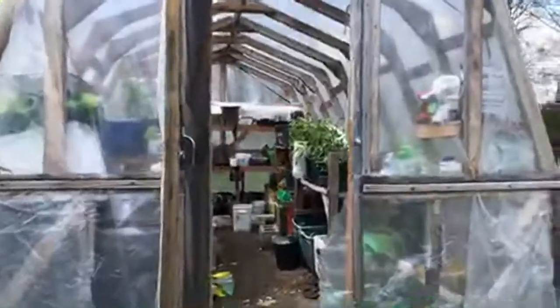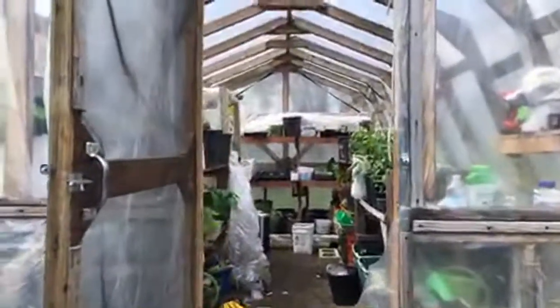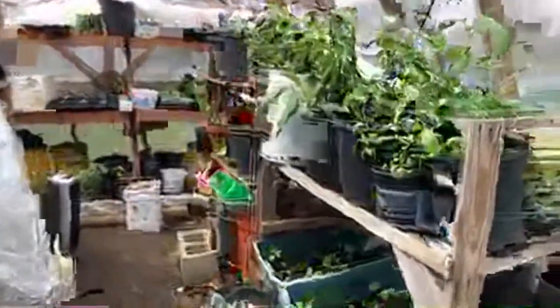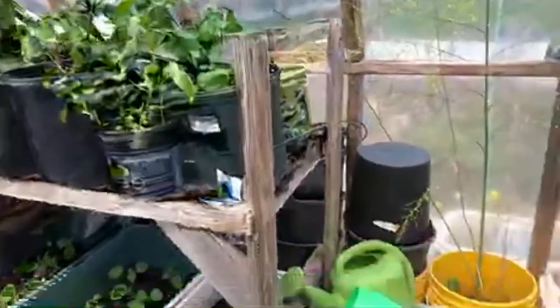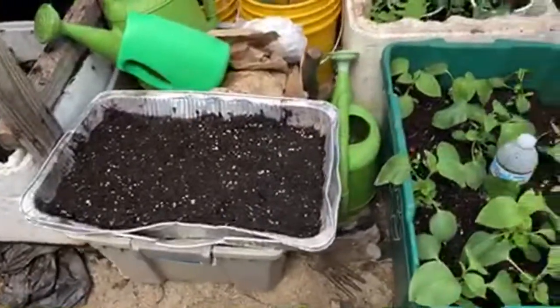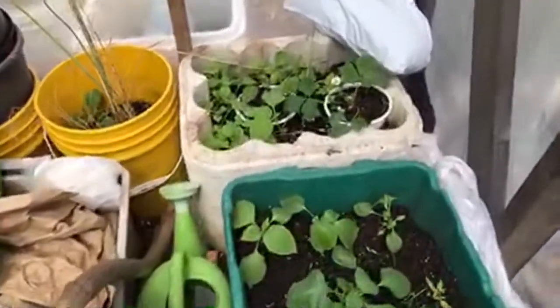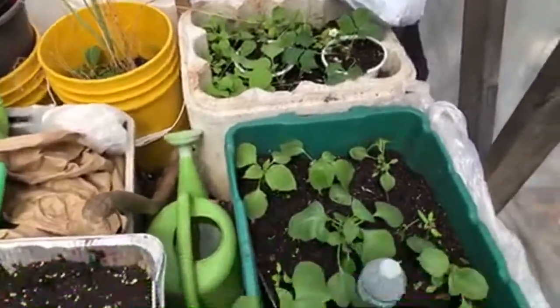Hello everybody, welcome to Seven Savings Garden where we talk about gardening. The greenhouse is doing great this spring — beginning of the green season here in May. The weather is changing, so let's take a look. Here is the greenhouse temperature; outside right now it's nice and warm, but inside it's really hot. Over here I have starting seeds — most of what we have in the greenhouse right now is mostly seedlings.